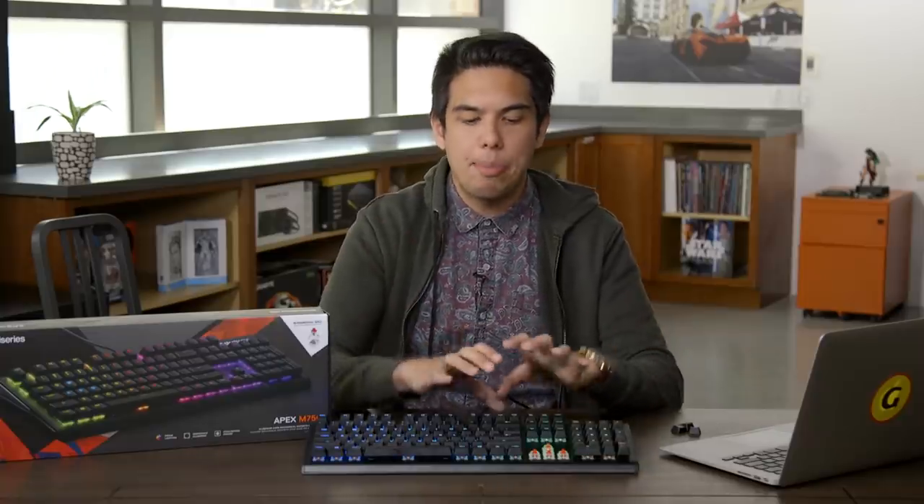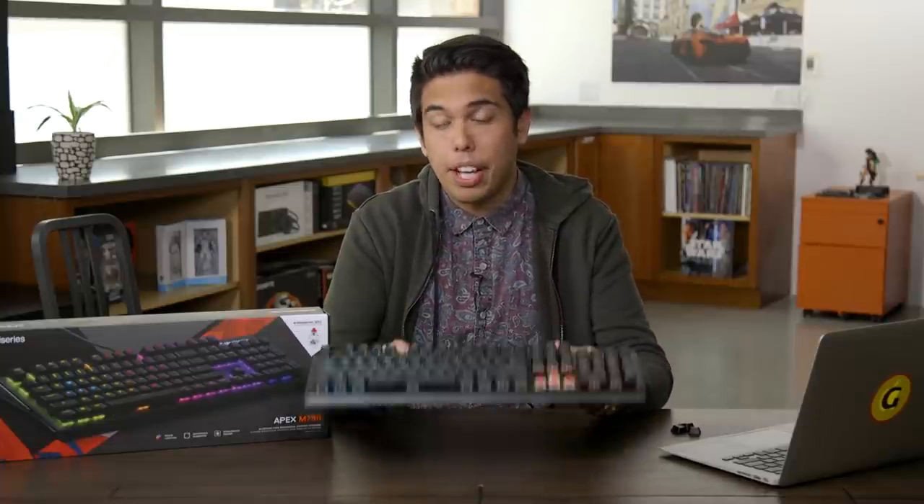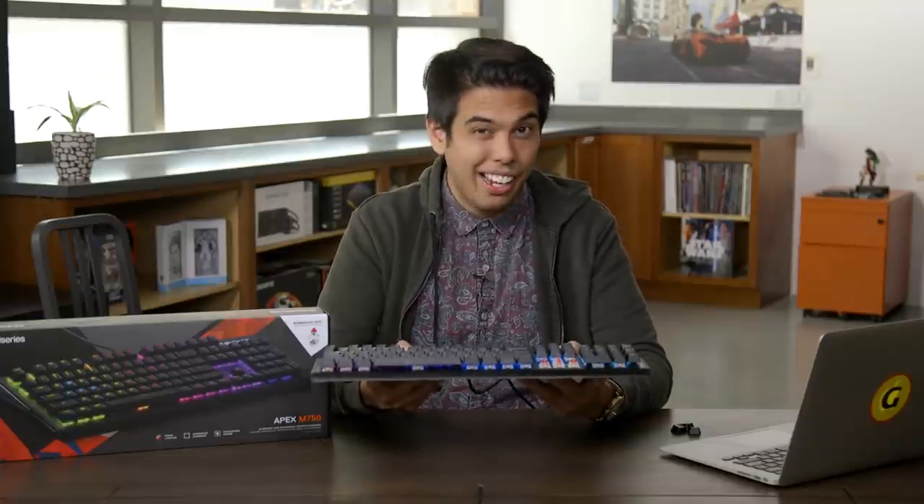In terms of design, the M750 is built with an aluminum alloy chassis, which does two things for it: it's lightweight — lighter than most mechanical keyboards — and it's very durable, but I can't really test that out because I don't want to break the keyboard.